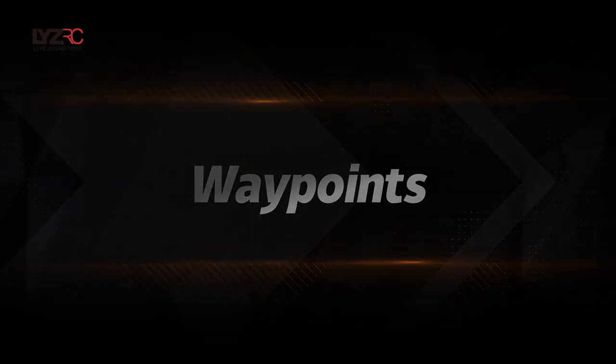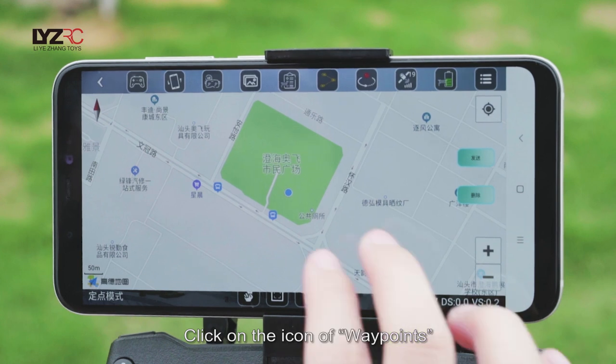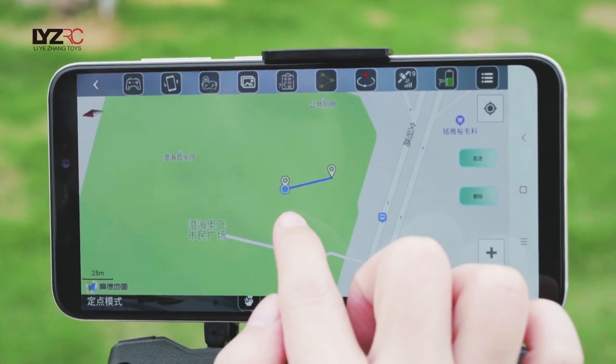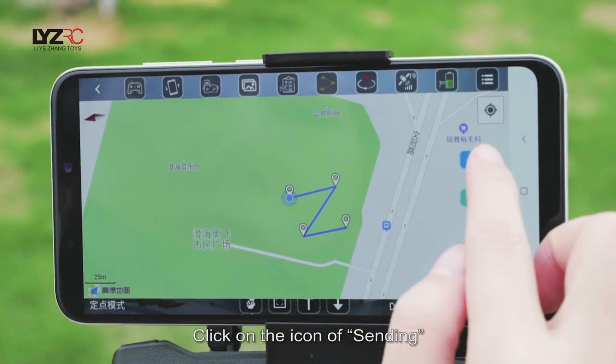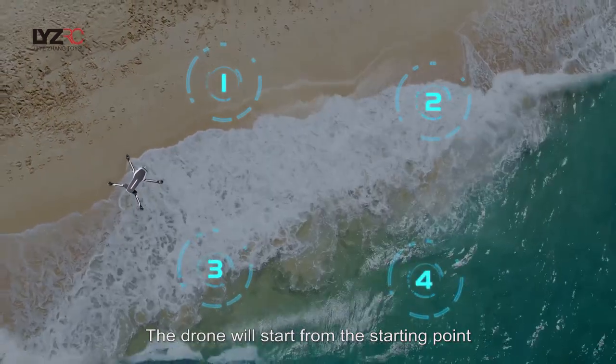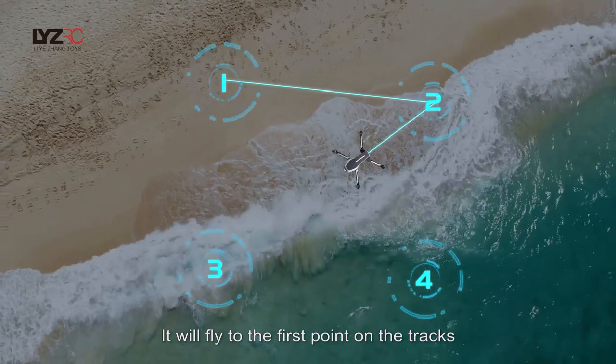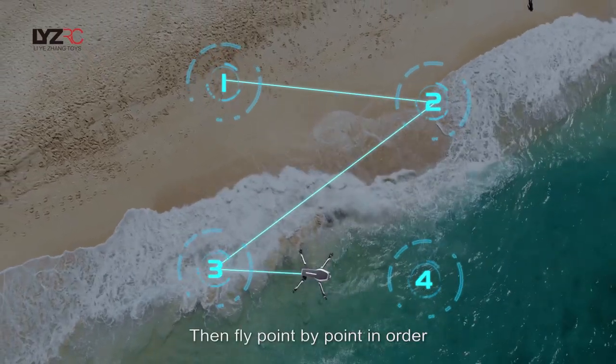Waypoints: Click on the icon of waypoints, zoom in, and draw the waypoints on the map. Click on the send icon — the drone will start from the starting point and fly to each waypoint in order along the route.